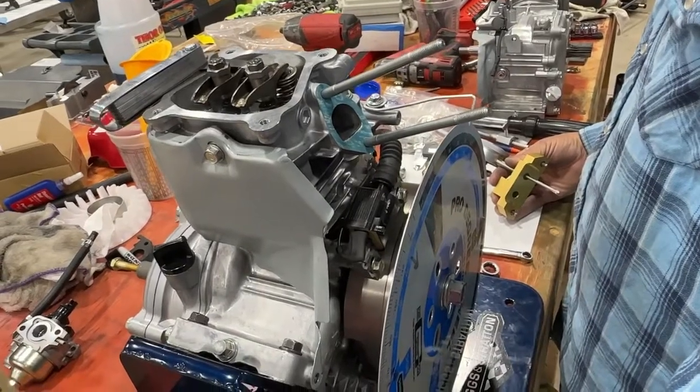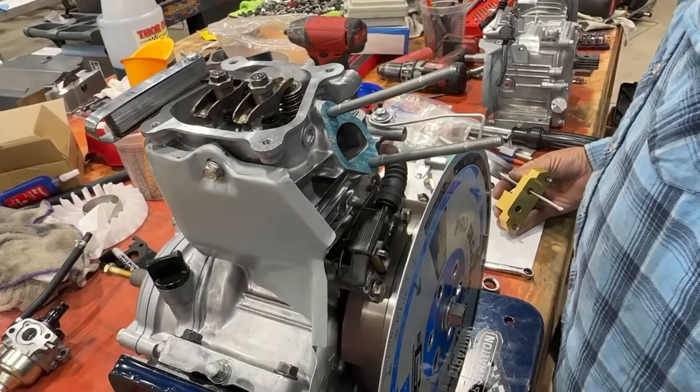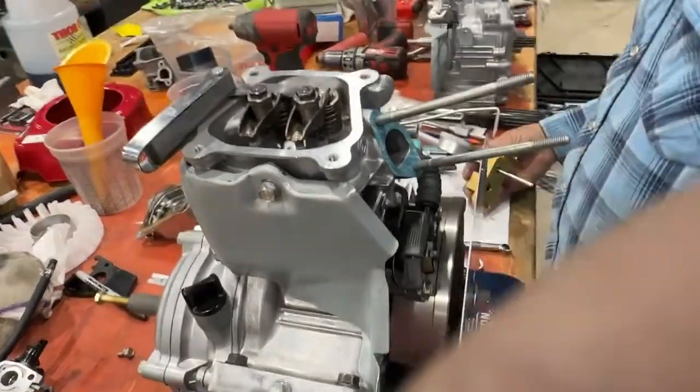Hi everybody, welcome back to the Home of Crybaby Performance, where today we are going to check max lift on our 160 project.